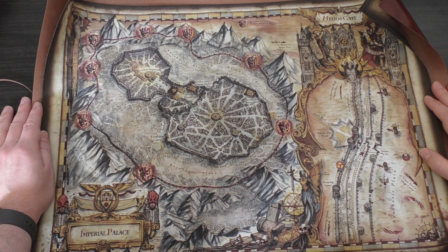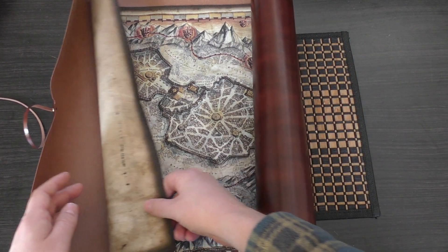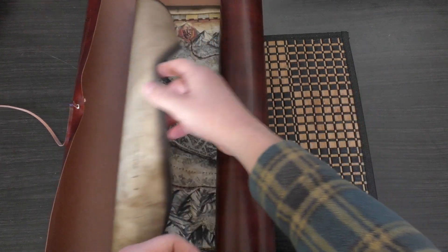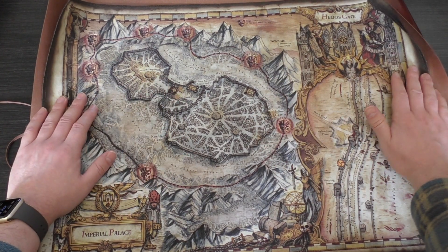I think I need to get a frame for this — stay tuned for a frame review. That's beautiful, I really like the theme of this. What's on the reverse as well — it looks like a dirty map on the back. I like that.